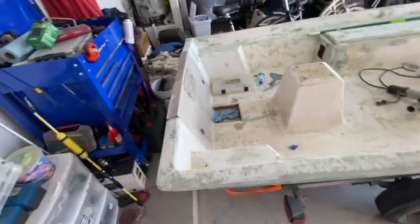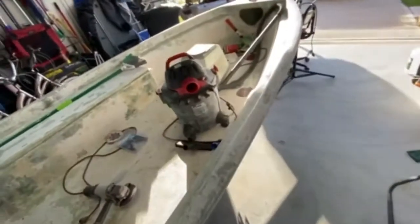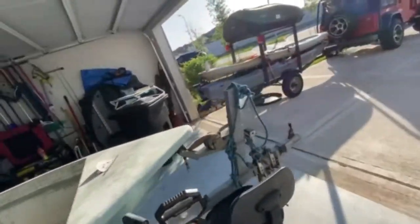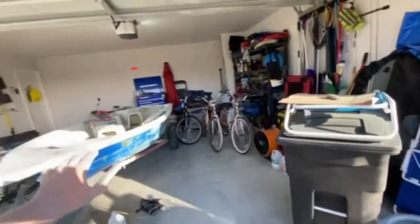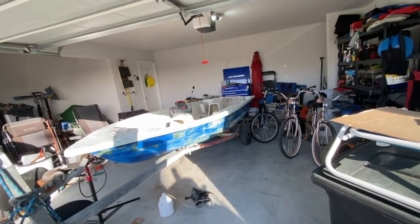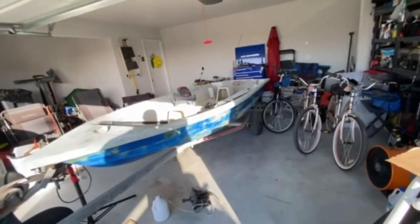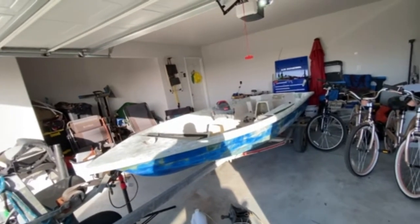Day two — I still have a good ways to go. I think one more good day and I'll have this main section on the side sanded. I need to find somebody to help me flip this thing over carefully and get underneath it, because sanding overhead on my back would really suck.